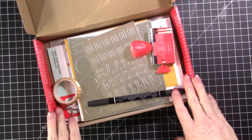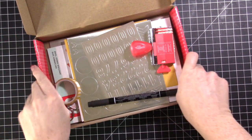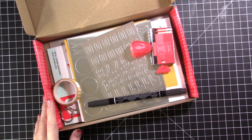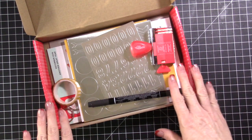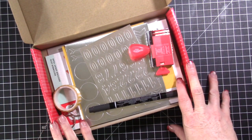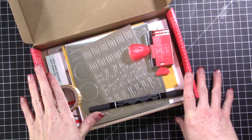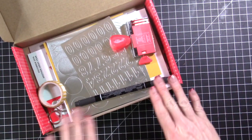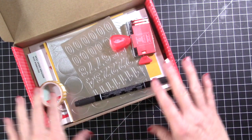Hi everybody, this is Tina. Welcome to my video today. I have my Paper Pumpkin box and I'm going to show you a few things. First, I'm doing something totally different with this kit than what I would normally do, but I was so excited to get this kit when I saw what it was about. So this is the kit and I wanted to show you how everything came first, because it's going to be so different when I'm done with it.